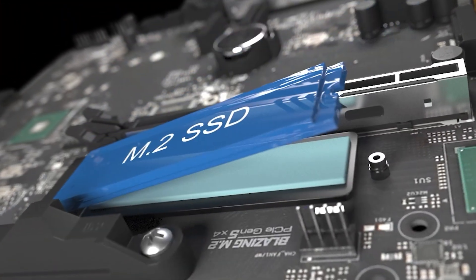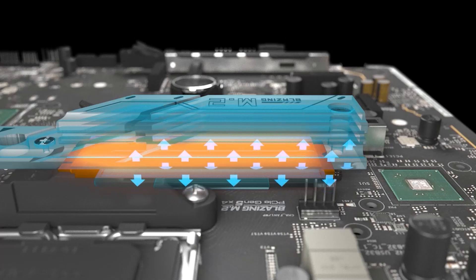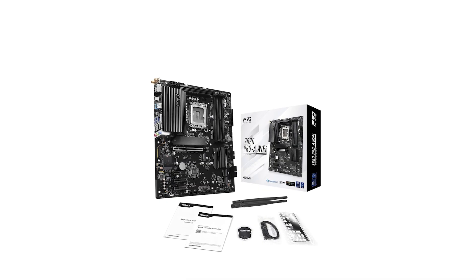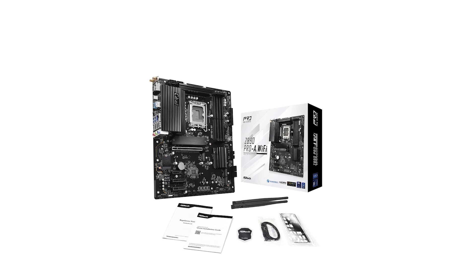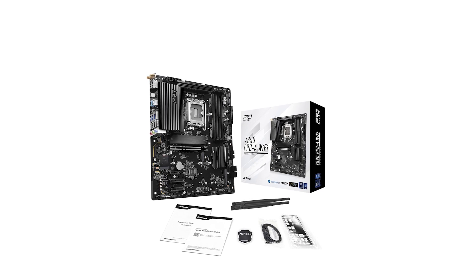In summary, the ASRock Pro is a feature-rich motherboard that caters to both gamers and professionals seeking performance and reliability. Don't forget to check the video description for links to current offers. If you found this review helpful, please like, comment, and subscribe for more content like this. Happy building!